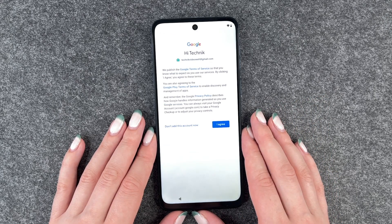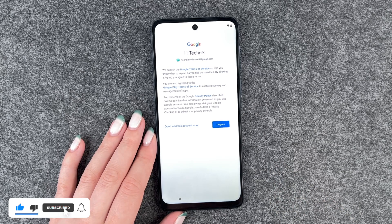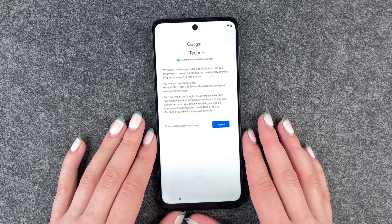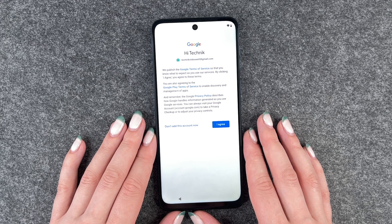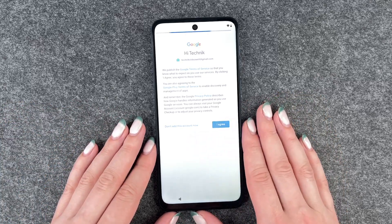Then we have the Google terms of service. Google publishes these terms so that you know what to expect as you use their services. By clicking I agree you agree to these terms, and you're also agreeing to the Google Play terms of service to enable discovery and management of apps. The privacy policy describes how Google handles information generated as you use Google services. You pretty much don't have any other option than to say I agree or don't add this account, so we say I agree.